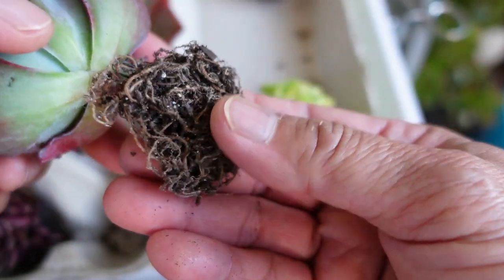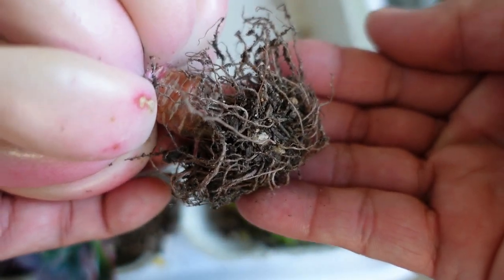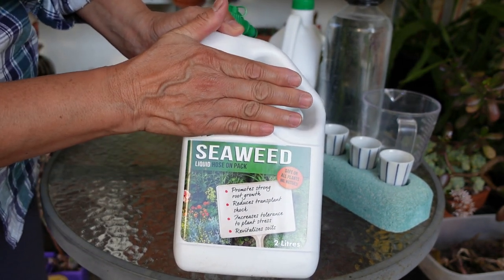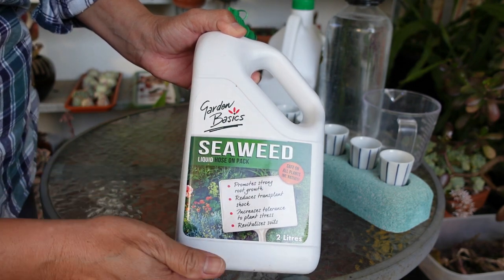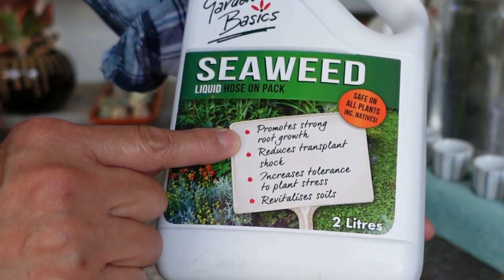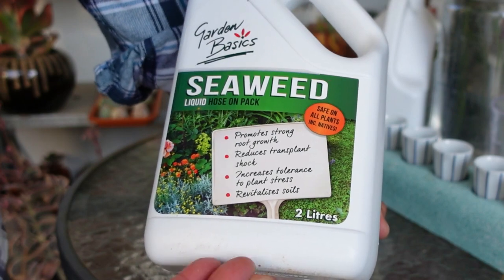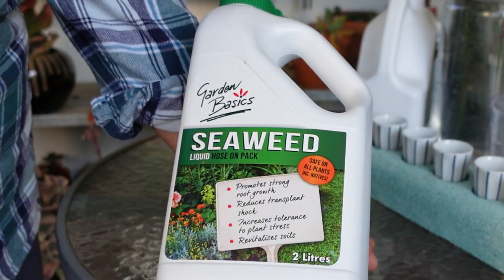This one is Diamond State and it's very, very dry — you can really see that. So what do we do with all these dry-rooted plants? We're going to give them a seaweed treatment. Forget about the brand name — this is Garden Basics — but any seaweed liquid will do. This is a hose-on pack. What you want to look out for is the label: this one promotes root growth, reduces transplant shock, increases tolerance to plant stress, and revitalizes soil.